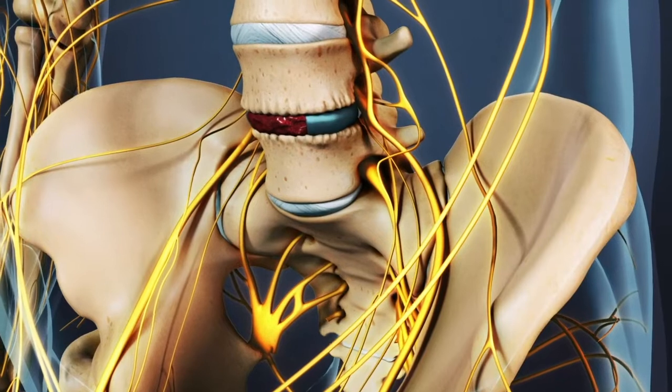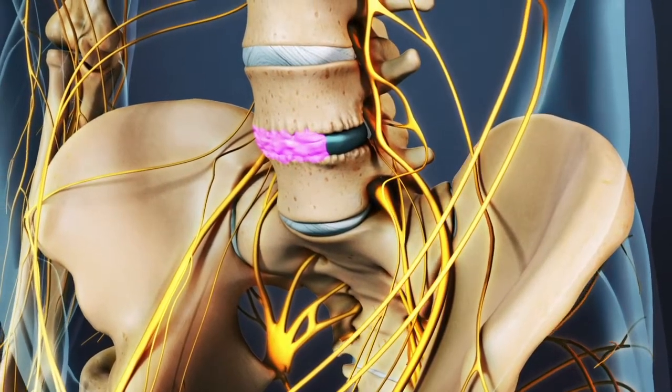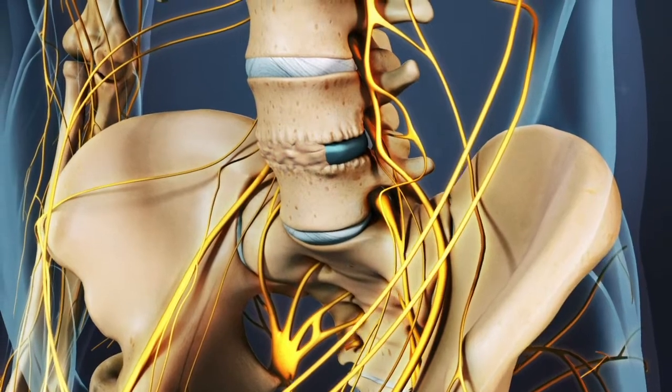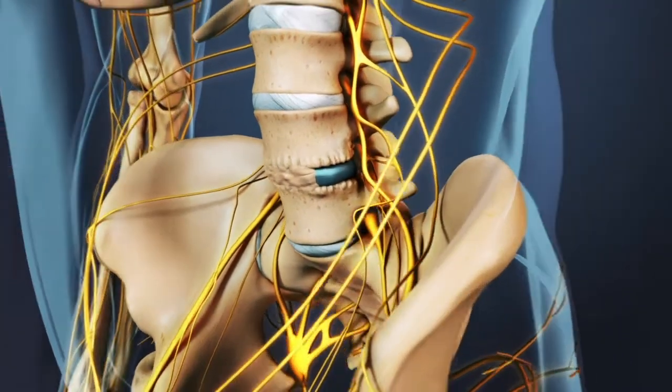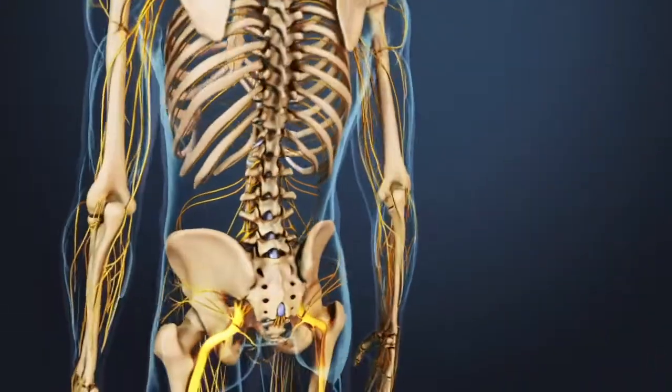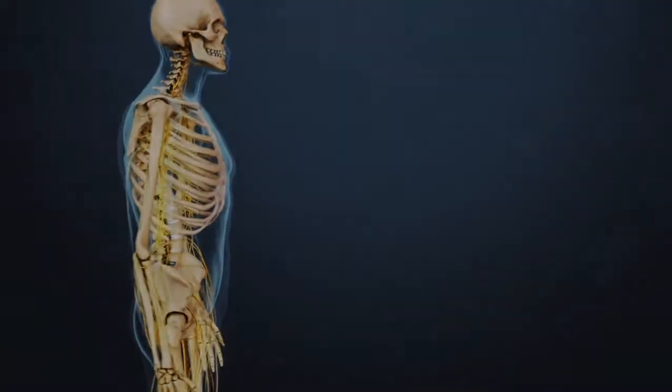In the months following the surgery, the bone graft heals together through and alongside the cage, creating one long bone between the vertebrae and immobilizing that segment of the spine. An ALIF may be combined with a simultaneous posterolateral fusion, with an approach from the back of the spine, if additional stability is needed to help ensure a successful fusion.